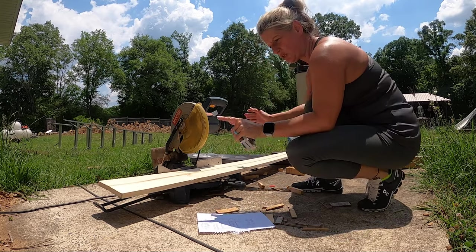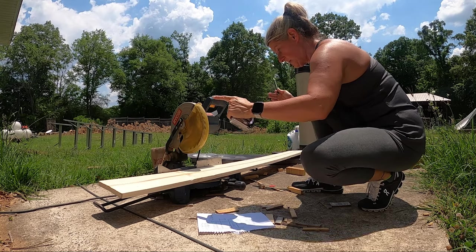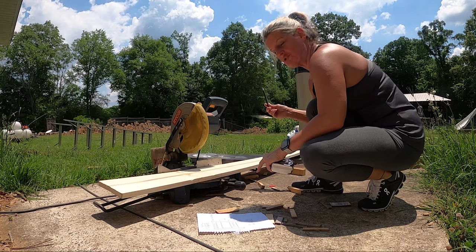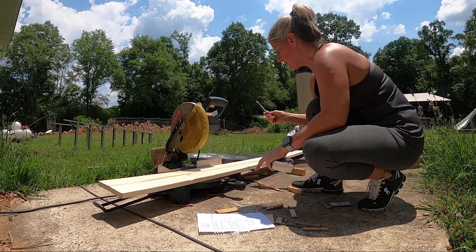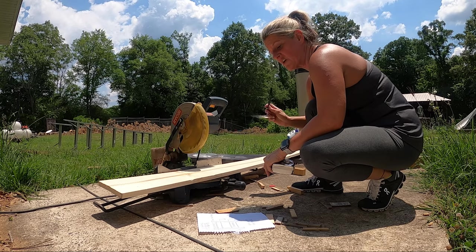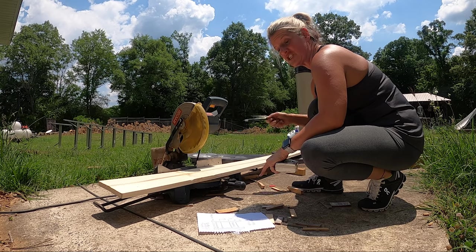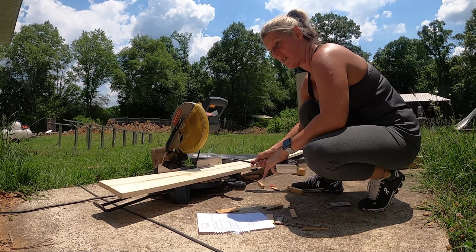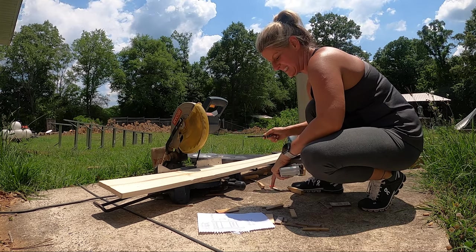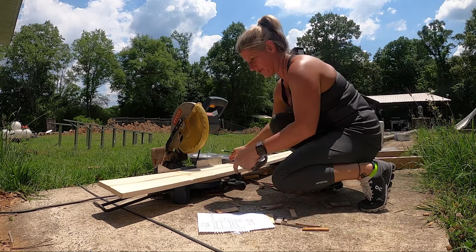The first thing I'm going to do is cut all my shelves. The actual shelving unit is going to be 18 and a quarter wide. I'm going to use the one by twos, which are three quarters of an inch thick. So I'll have three quarters plus three quarters, which is an inch and a half. So I take 18 and a quarter minus an inch and a half — that's how wide I cut all my shelves. I need four shelves at 16 and three quarters inches each.